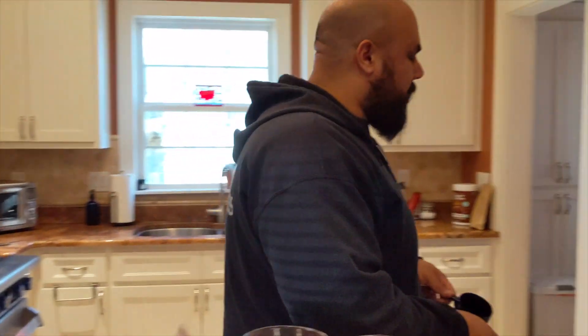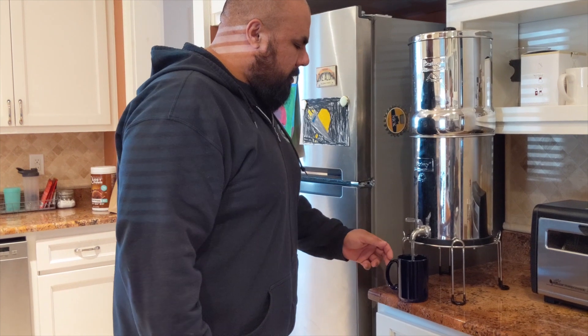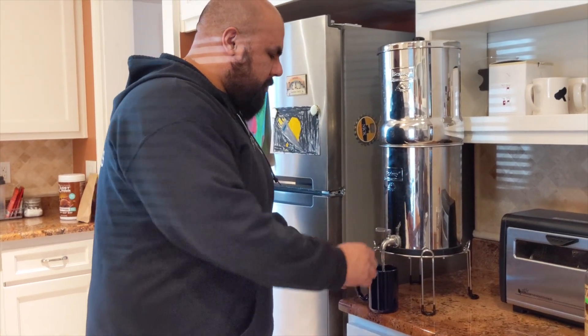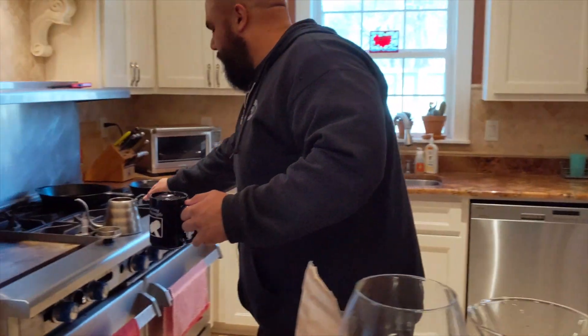To get the right amount of water, I'm just going to take my mug, fill it up, and I'm going to boil just this amount of water.